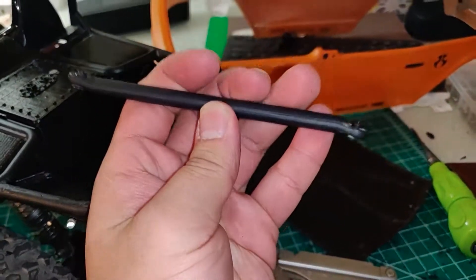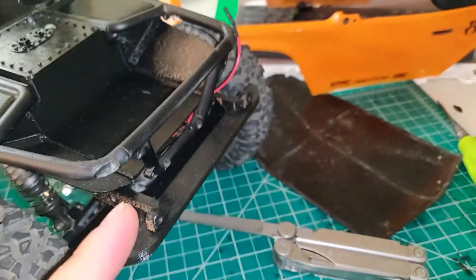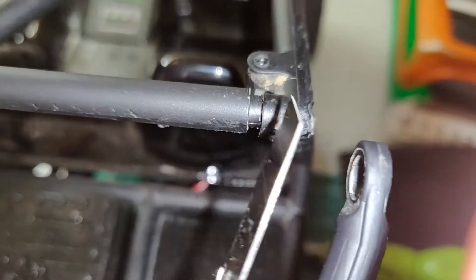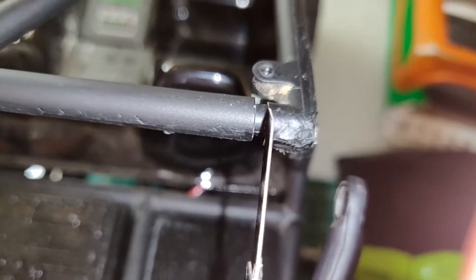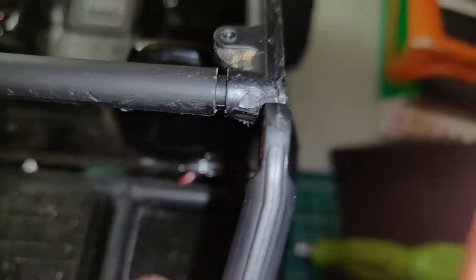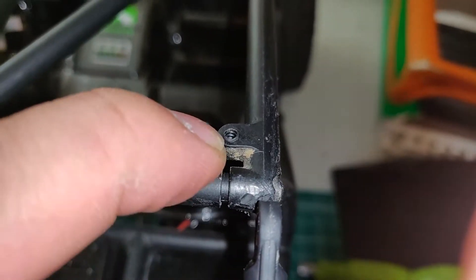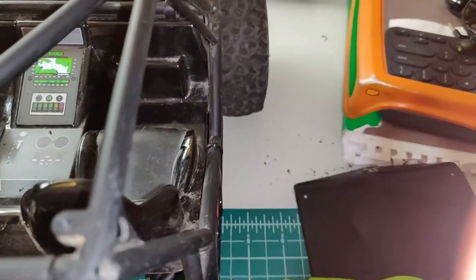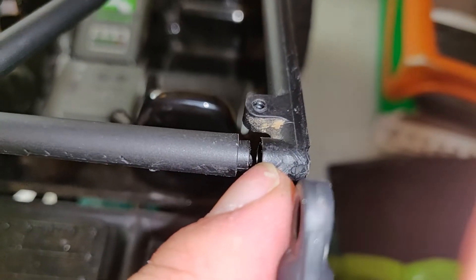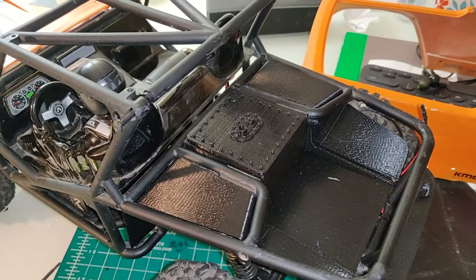Now we're going to move on and actually install these. What I'm going to do first is pop the ball ends out and then unscrew one, two, three, and four. With a knife I'm going to go ahead and trim a bit off this part right here, just so that this doesn't widen the cage too much because of the thickness of the rod end. That would also allow the roof to just bolt straight back on, because if you don't trim this a little bit, the hole would essentially move outwards slightly and the original holes on the roof will not fit.